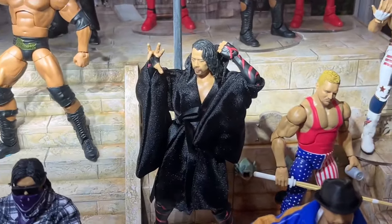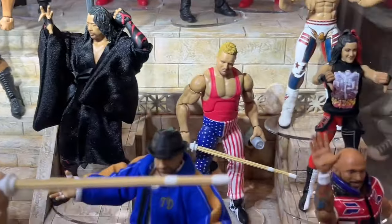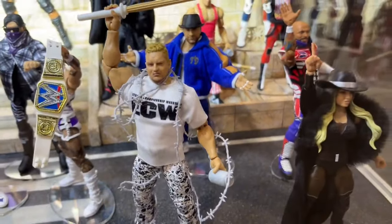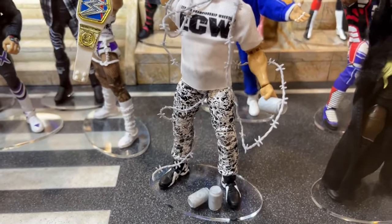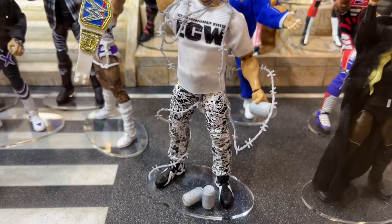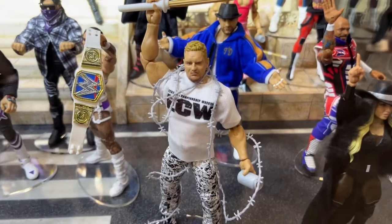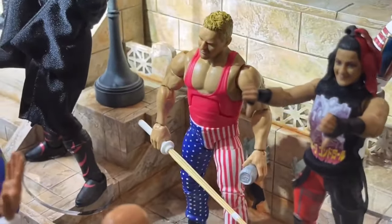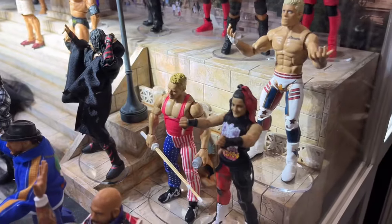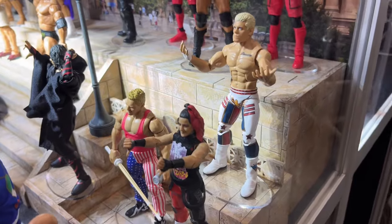We do have Elite 109 Shinsuke — fantastic-looking head sculpt on that Shinsuke Nakamura. I think it looks absolutely beautiful. And then we have Elite 111 Sandman here in the white ECW shirt. Not the gear I would have gone with, but he does have the Cena shoe mold, which is bummy. Nothing a little deluxe aggression shoes from John Cena can't fix. He also comes with beer cans, barbed wire, and a kendo stick. This is a figure I'm highly anticipating. You guys will also see he's the chase figure — he's got the American pants. I'm hyped for the Sandman regardless. I'm absolutely buying him, and that just means more Sandmans are going to come.